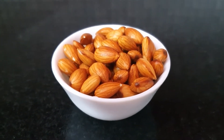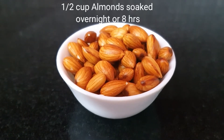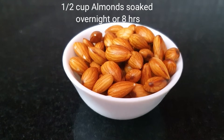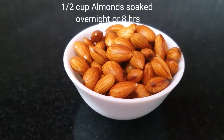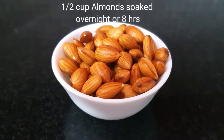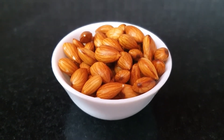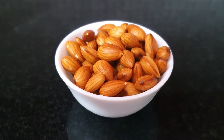For making almond yogurt, I have soaked half a cup of almonds overnight. Make sure to wash the almonds well before soaking. You may soak it overnight or for around 8 hours. Discard the water used for soaking to eliminate the phytic acid content, which may act as a nutrient inhibitor.